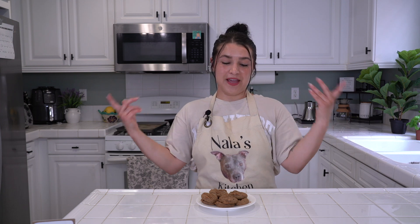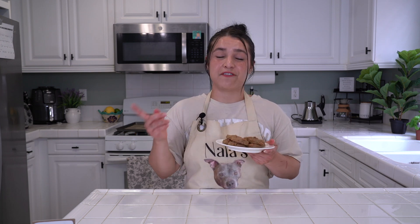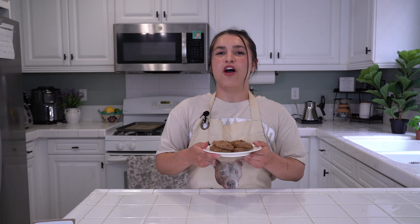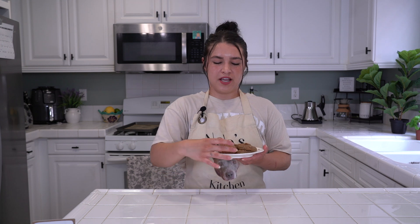That's all I have for you today on Nala's Kitchen. As always, I'm Nicole, and I'm so grateful you joined me to learn something new and try out a new recipe to make a healthier cookie. Don't forget, if you or anyone you know is interested in pet adoption, all the information is in the description below. Please like, subscribe, and tell your friends and family about Nala's Kitchen. Until next time — stay seasoned and balanced, and enjoy some healthier cookies.